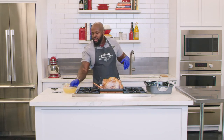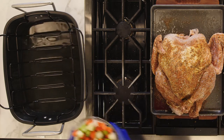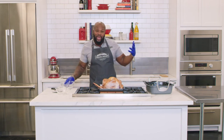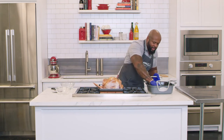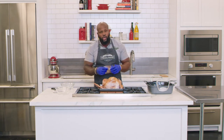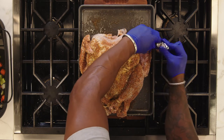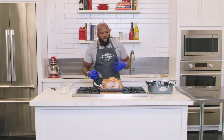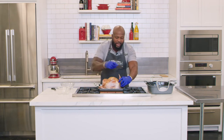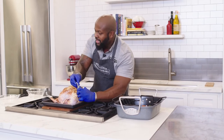Now prep the roasting pan. Add about four cups of chicken stock, and place the remaining mirepoix in the roasting pan. Between the turkey drippings, the mirepoix, and the chicken stock, if you choose to make a gravy with the pan drippings it'll be a really tasty bite. Also, cover the wingtips with foil — the wingtips cook very quickly and have a tendency to burn. The last 10 to 15 minutes of cooking, remove the foil so you get nice crisp wingtips without burning.